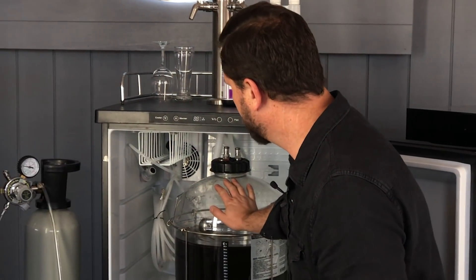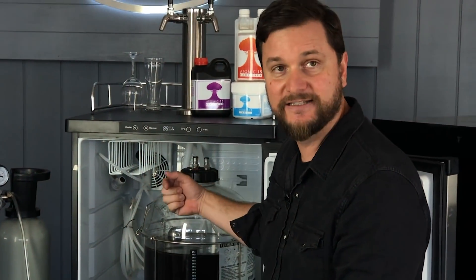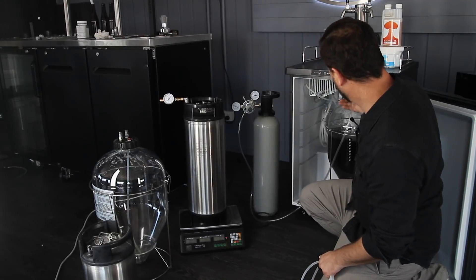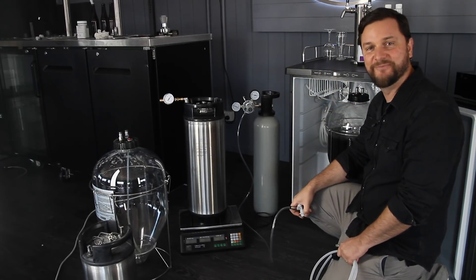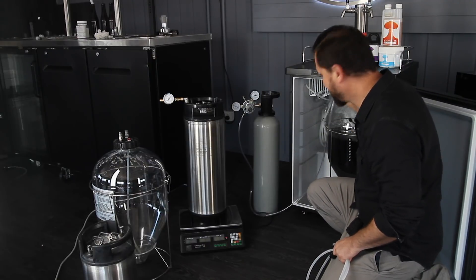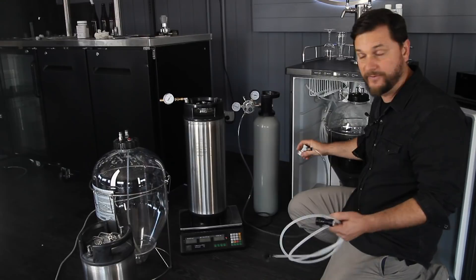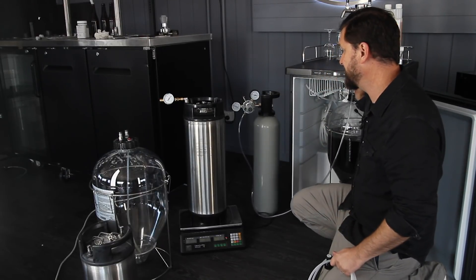The snub nose Fermentasaurus has been in here under pressure with the gas lines that came with the fridge, set at about 10 psi. It's finished carbonating. We've already taken a small sample of it to make sure that it was gassed to the appropriate levels we were looking for. So with this I'm just going to use this gas tank here which is now set to 10.